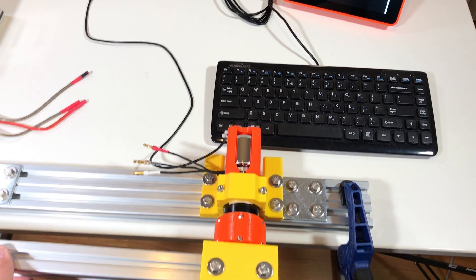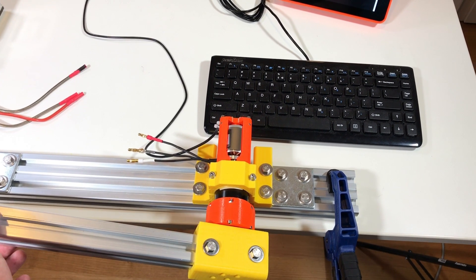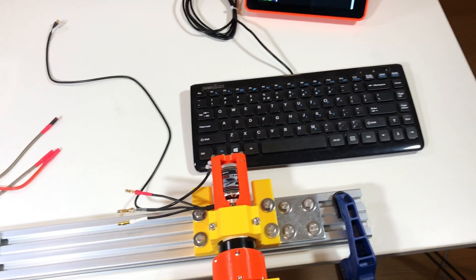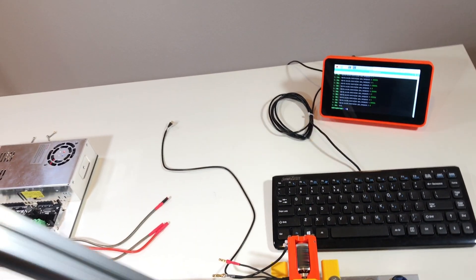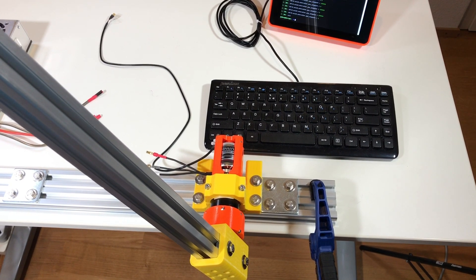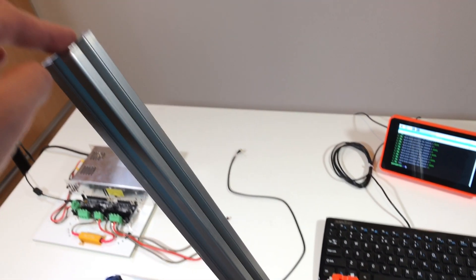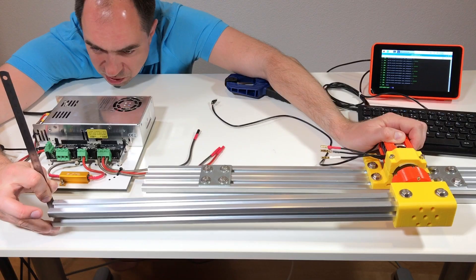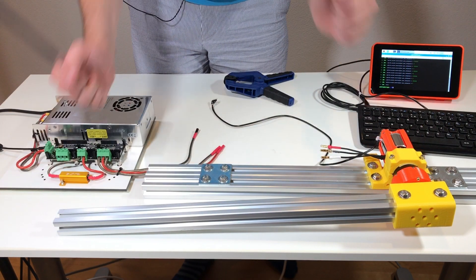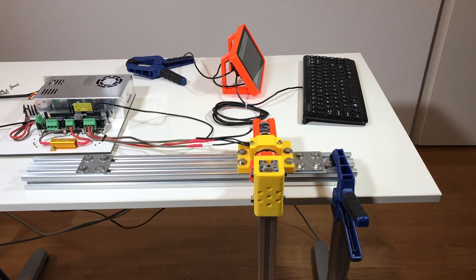So if I move the arm the motor rotates — so it's back-drivable as I said. And also we can see that there is quite significant backlash: you see the motor does not rotate but the arm moves. So with this arm the backlash is six millimeters.